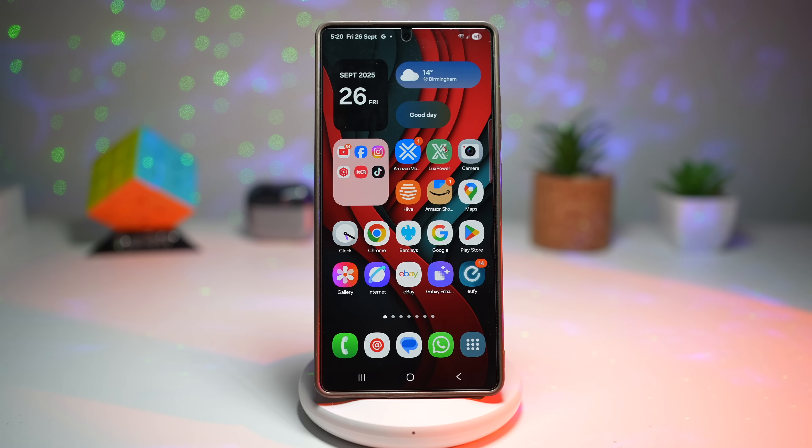Hey everyone, welcome back to the channel. The Galaxy S25 Ultra is one of the most advanced smartphones ever, but here's the truth — most people only use about 40% of what this beast can actually do. So today I'm walking you through seven powerful features you should turn on immediately to make your phone more secure, more productive, and more fun to use.